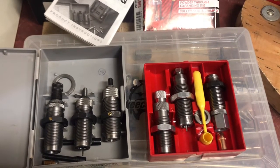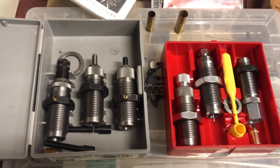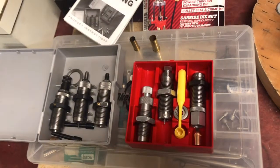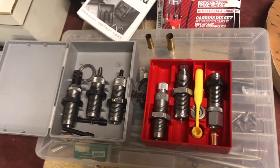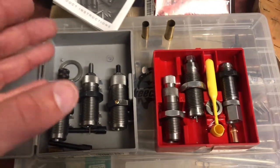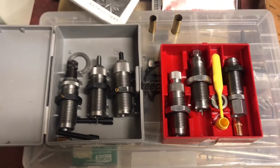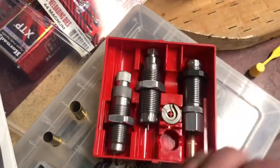Both sets do the exact same thing but accomplish it a little differently. In the center you've got the sizing die, then the expander die — those open the case mouth just enough to seat the bullet properly. After you've expanded the neck, put your powder in, put your bullet on it, and cycle it through the bullet seating die. That pushes the bullet down and also functions as a crimp.